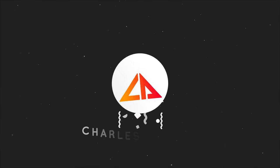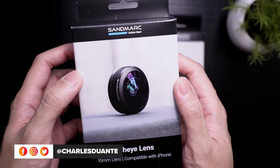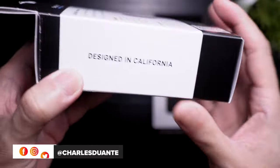Hi, my name is Charles and welcome back to another video. Today we'll be checking the fisheye lens for the iPhone 12 Pro Max from Sandmark. A huge shout out to Sandmark for sending these over.